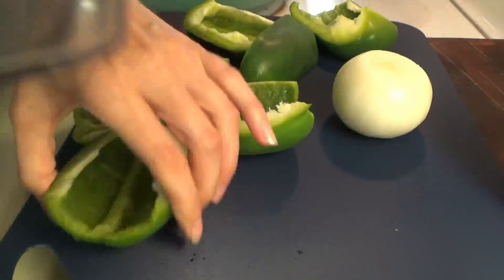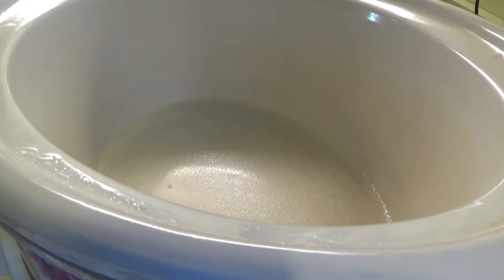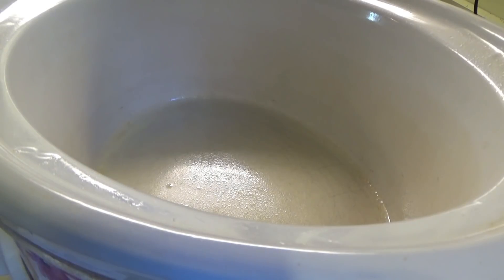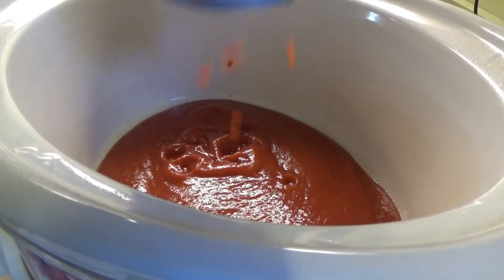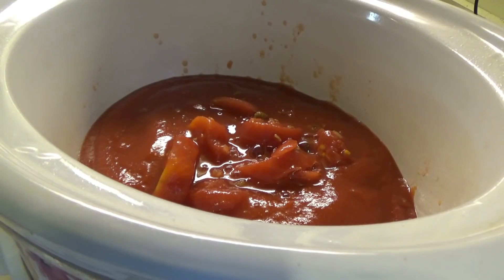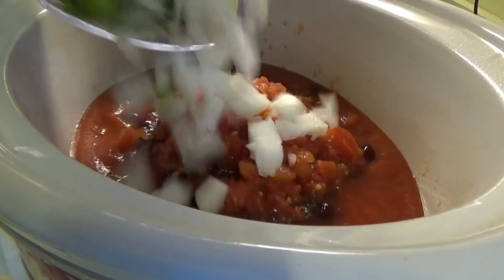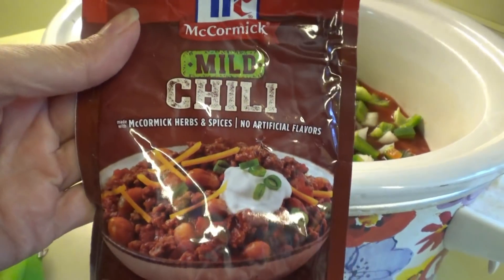Bringing over the veggie chopper since there are so many peppers and things to do. Got the peppers and onions ready to go, spraying the slow cooker. The ground beef is done — turning it on so it can start cooking. Putting the two cans of tomato sauce in first, then the stewed tomatoes, kidney beans — draining those — then the Rotel, peppers and onions, and a packet of McCormick mild chili seasoning.